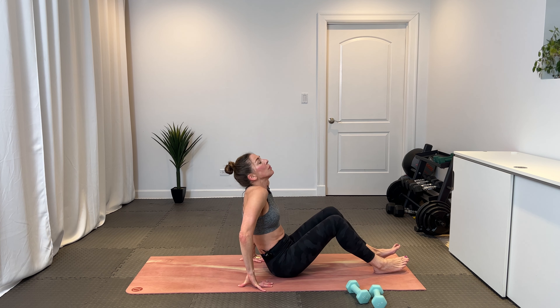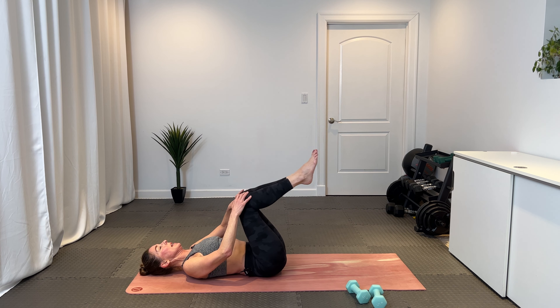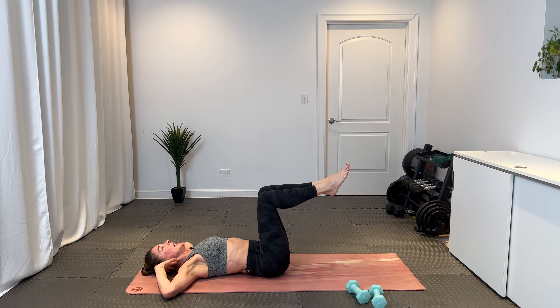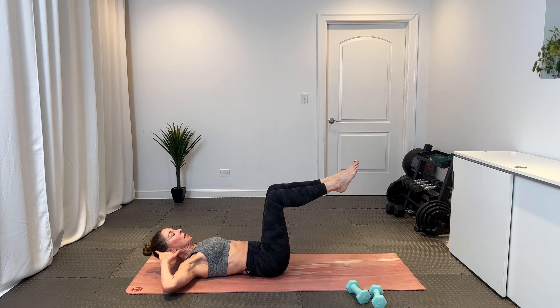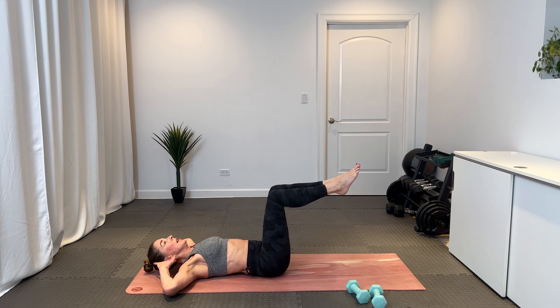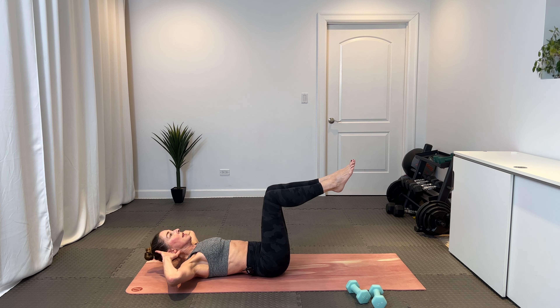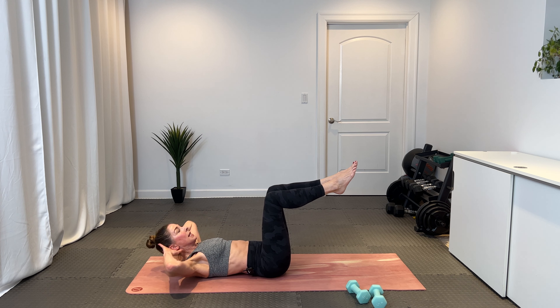Find your reverse table — shins stay parallel with the ceiling at a perfect 90-degree bend through the legs. Hands behind the ears, lift up, and we pulse. Exhale, pretend you could put a tray of drinks on your shins. Lifting and lowering, chin toward the ceiling. Exhale as you lift, inhale as you lower. Eight, seven, six, five, four, three — this turns into bicycles — two, and one. Opposite elbow, opposite knee, sending the other leg long.